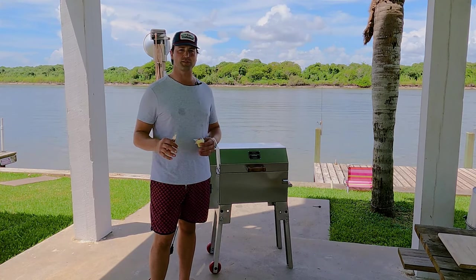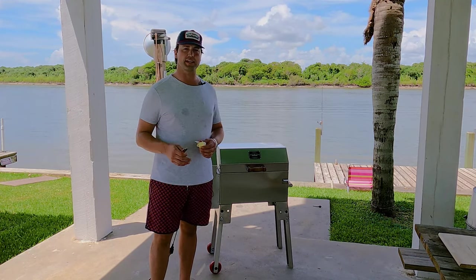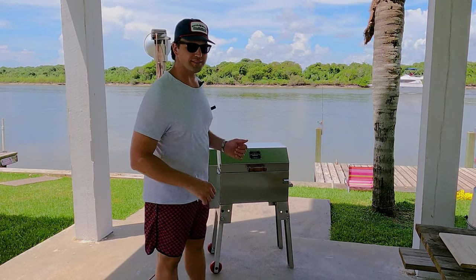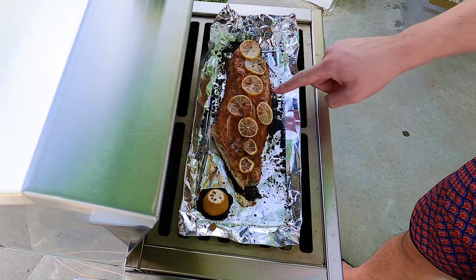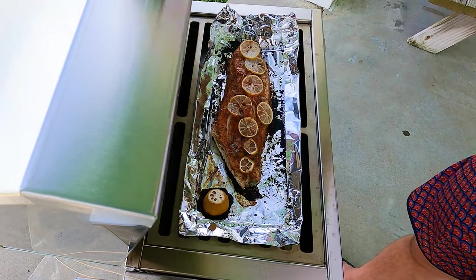Now we're going to let this go probably another 15 to 20 minutes, checking it every 10 minutes. Once it starts to look flaky, you'll know it's ready. It's been about 5 to 10 minutes since we put that butter on — let's take a look. Man, that looks great. You can see how it's melted across. We're starting to get some lines showing how the fish is getting flaky. A few more minutes and this is going to be done.